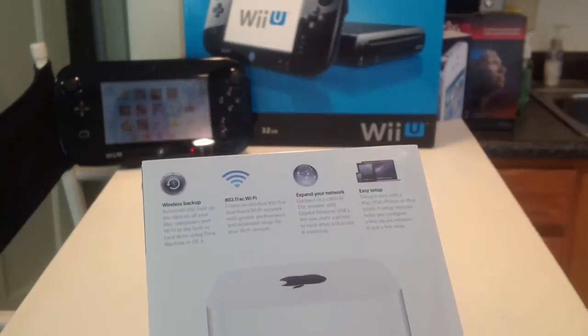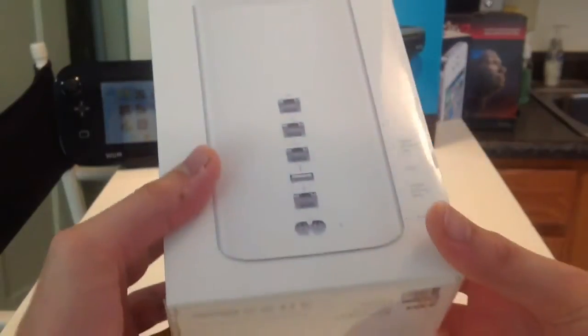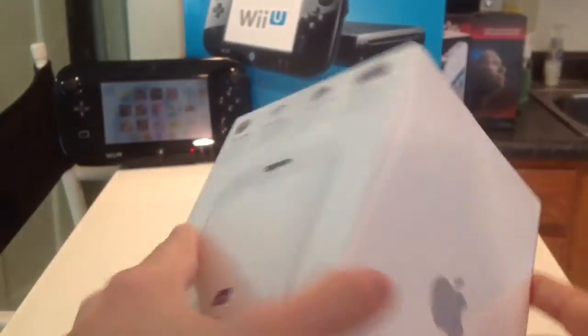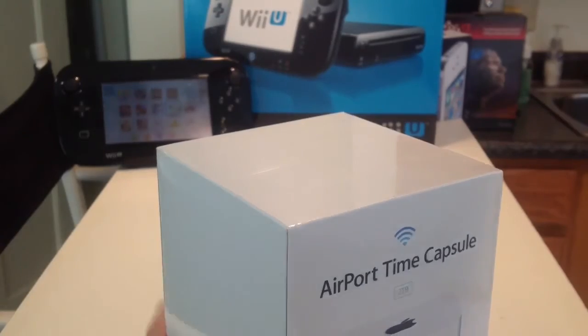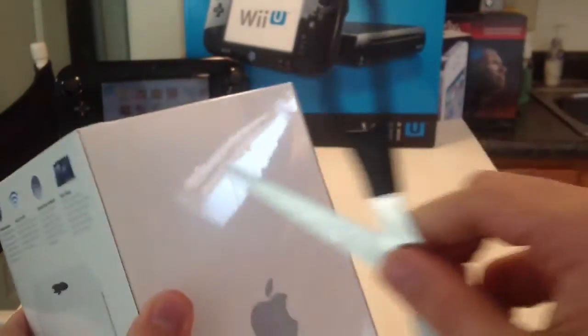Also, easy setup using an app on your Mac, iPad, iPhone, or iPod Touch. So let's actually open up this bad boy — and like I said, it's heavy. Let me just get a little knife here — well, scissors, apparently. It's the best way to open this thing.